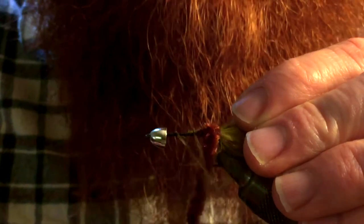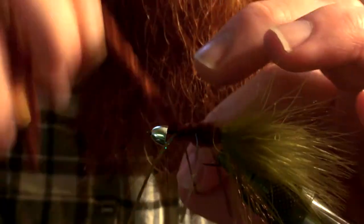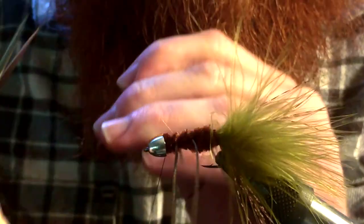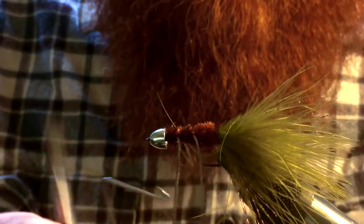Next we start wrapping in our chenille. It's a little trickier than with a regular woolly bugger because you've got these legs now that are in the way. You want to start wrapping up until you reach the first set of legs, and when you get to the legs you want to cross either over or under them, like I just did. And then when you get to the head, you just basically tie it off. Do quite a few wraps to really cinch that on there — make sure it's not going to move.